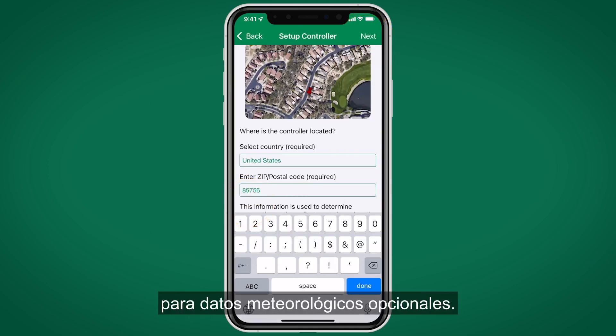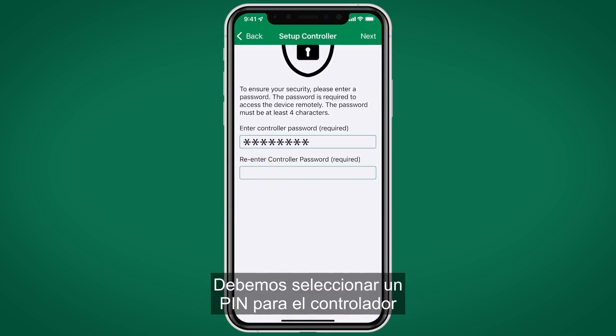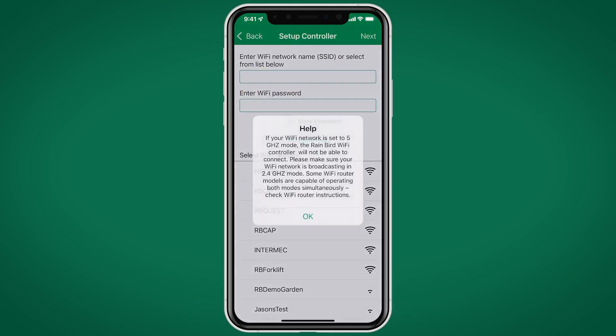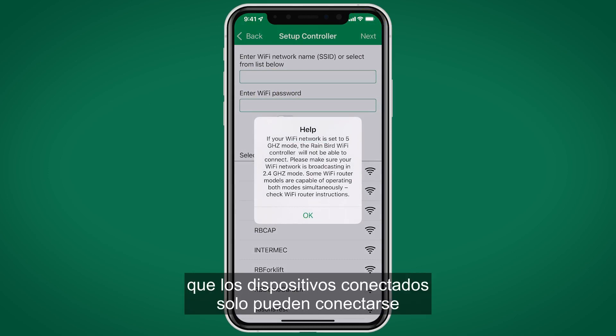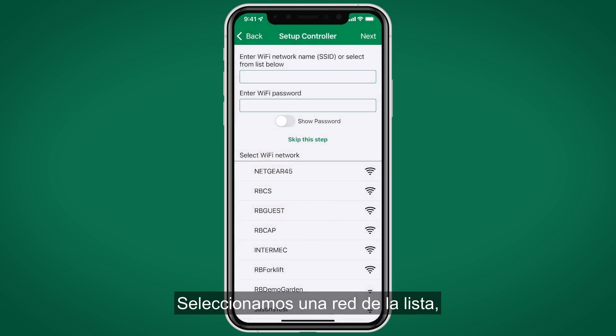Enter the zip code and press Next. We need to select a PIN for the controller and hit Next. At this point we are ready to connect to a local WiFi network. We are given an on-screen prompt reminding us that connected devices can only connect to 2.4 GHz routers. Select a network from the list.